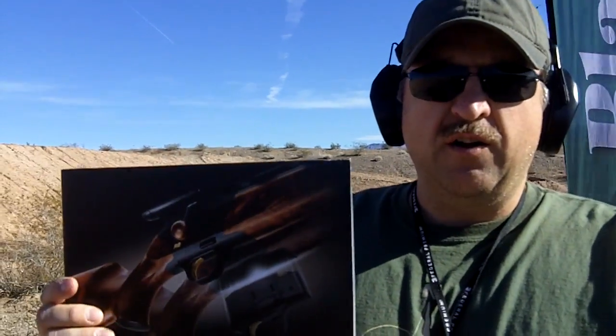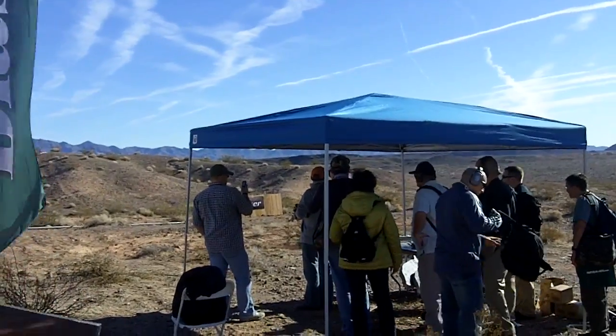Hey, this is Jack with Two Brothers Adventures, out at Media Day at the range for the 2011 SHOT Show. This is sponsored by Bass Pro Shop. We're at the Blaser R8 shooting area here and we're going to go shoot these new guns.